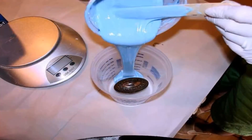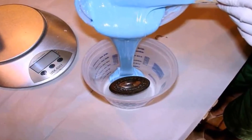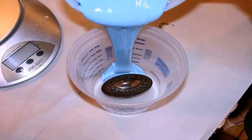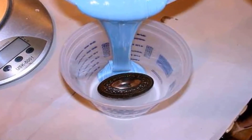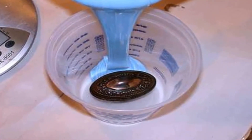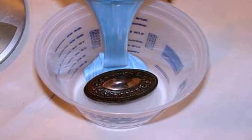To further eliminate the possibility of air bubbles, Environments advises pouring from an exaggerated height in a very narrow stream by squeezing the cup to make a narrow spout. We also poured in one spot, allowing the Mold Right 25 to envelop the knob — this pushes out more air. We poured enough to cover the knob one half inch deeper than its height.